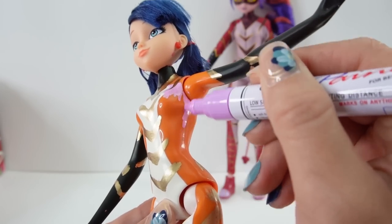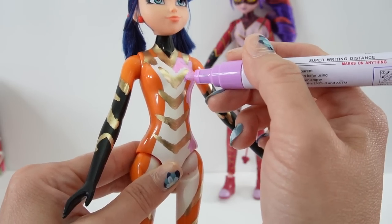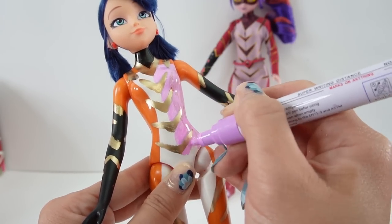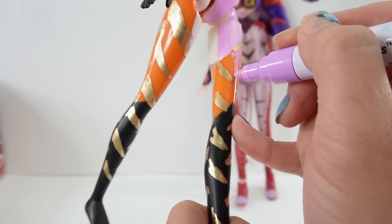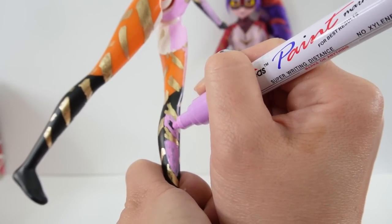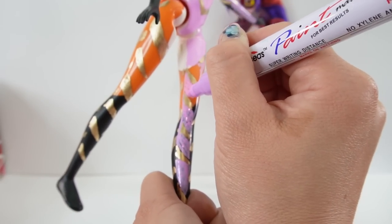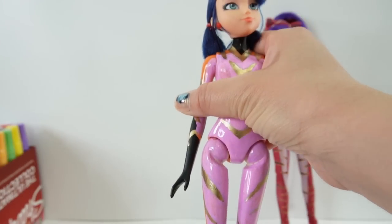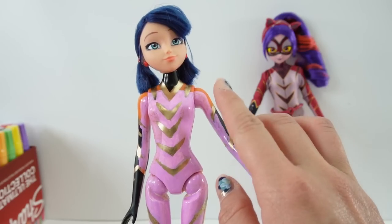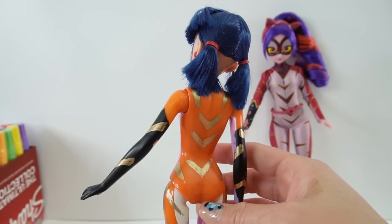Now I'm going to paint the middle portion light purple. All right, so here is what the doll looks like so far - we have the gold and the lavender. I think we need to do one more coat on the lavender but we're going to do that at the end. Next let's go ahead and add the burgundy.